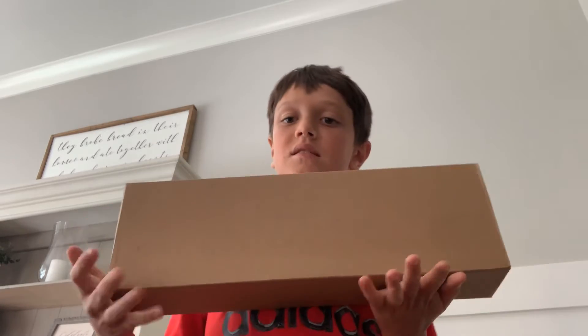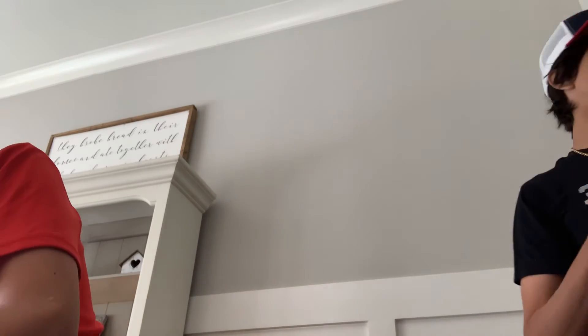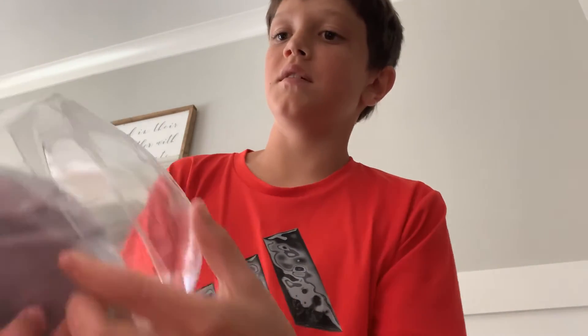Hey guys, welcome back. Today we are unboxing — take a guess. You probably already knew from the title. Oh, we got one too.